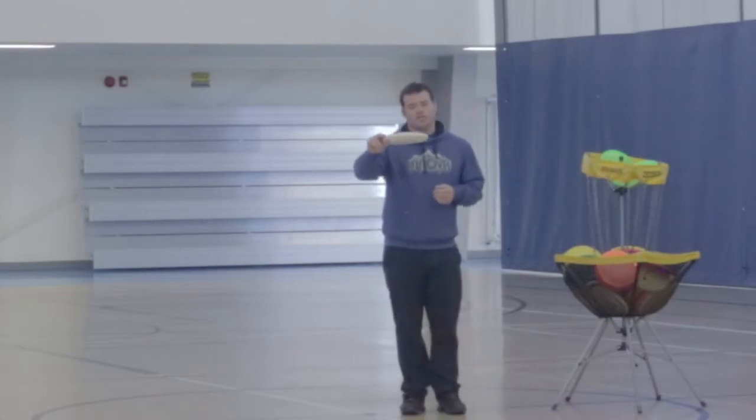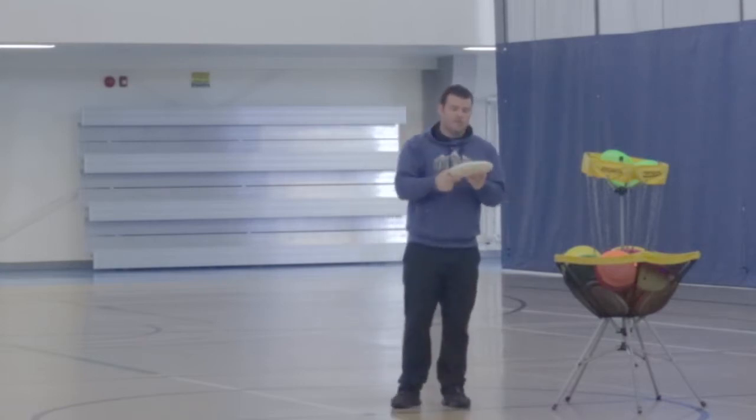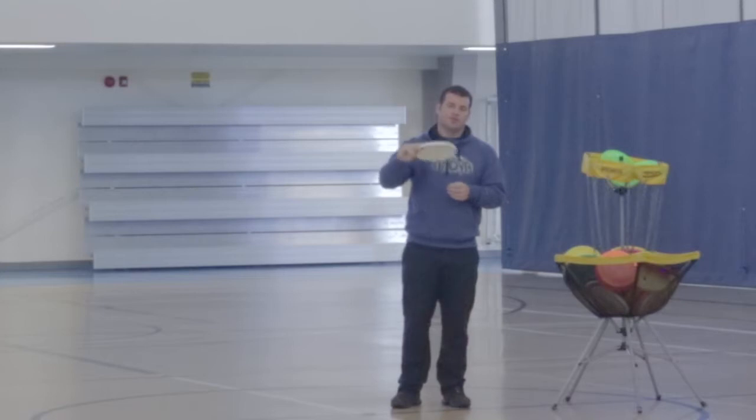Frisbee is very different than a ball because of the shape. You can turn a Frisbee upside down, sideways or backwards, and in fact, no matter how you hold the Frisbee, you can throw it.